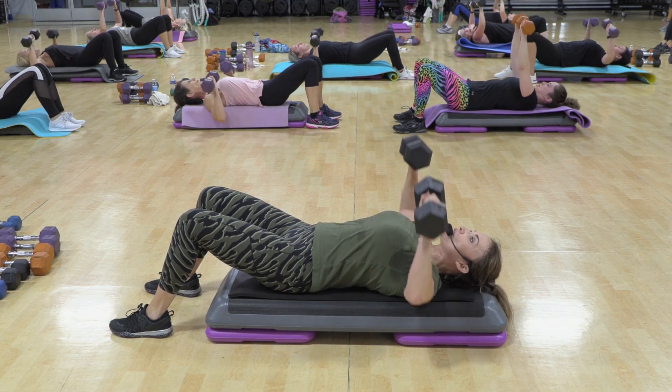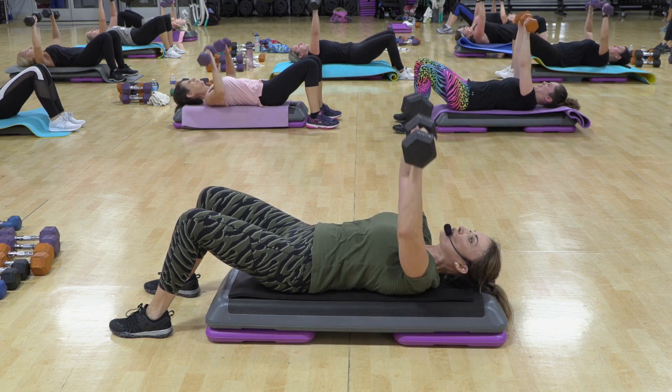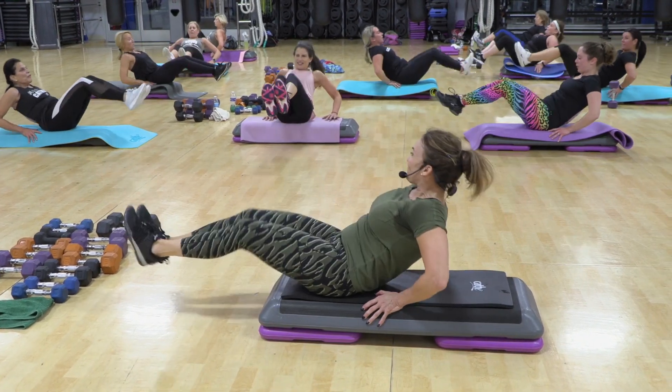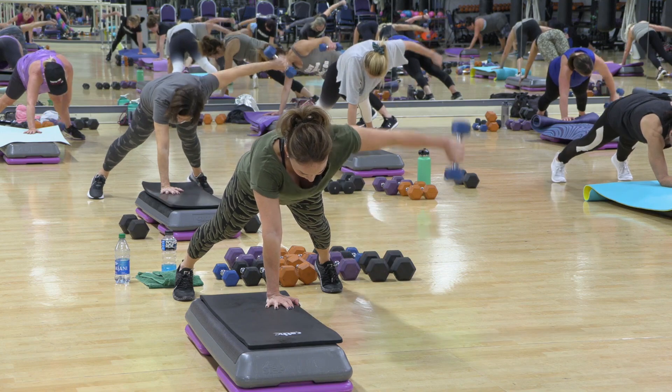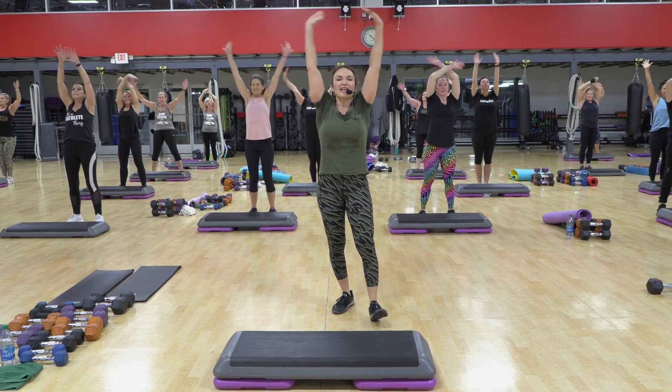The pace is fast with the lighter weight, but if you want to go heavier, go heavier and slow things down. Seven. Six. Five. Four. Three. Two. Big breath. Inhale. And exhale.